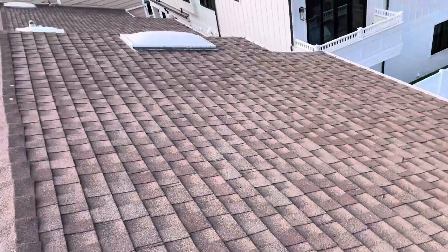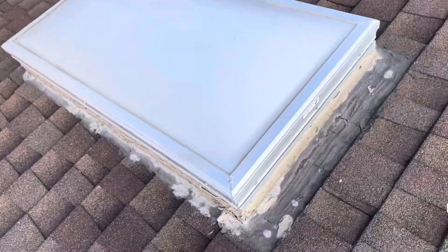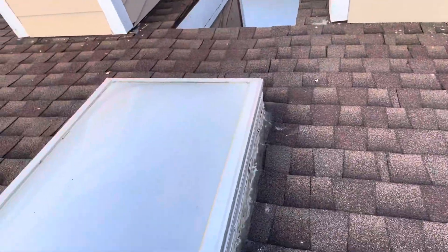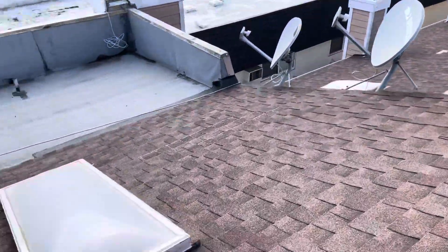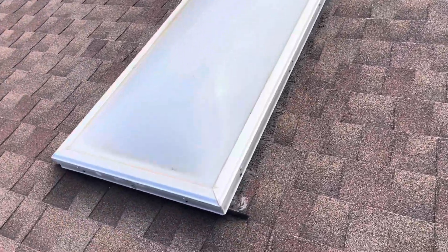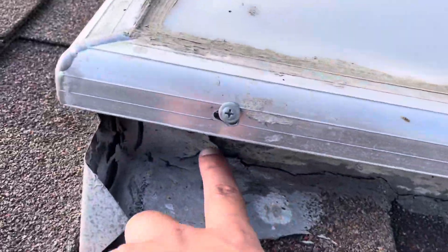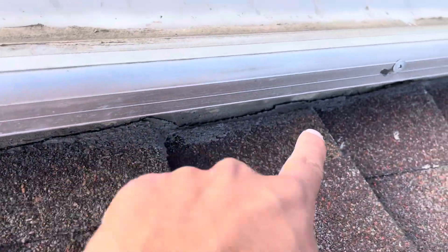The leaky skylights — there are approximately three leaky skylights that we know about and can identify accurately. This one is definitely leaking on the corner here. As you can see, there's a lot going on on this roof. This one is kind of hard to tell, but this one looks pretty sealed up. But this one, I'm guessing is leaking as well because of this area — this is all open, so that is not sealed.